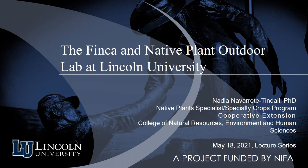Thank you for organizing these — we're doing it in person now. I came back to Lincoln to work full-time in December after about a whole year of part-time work, putting everything back together in the two locations I'm going to talk about today: the outdoor lab and the finca.